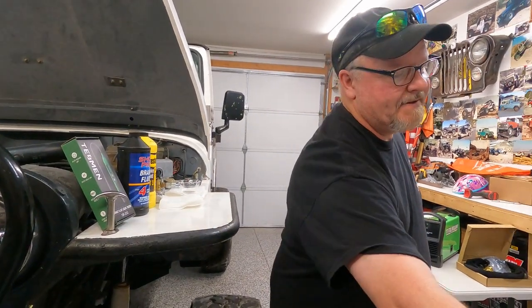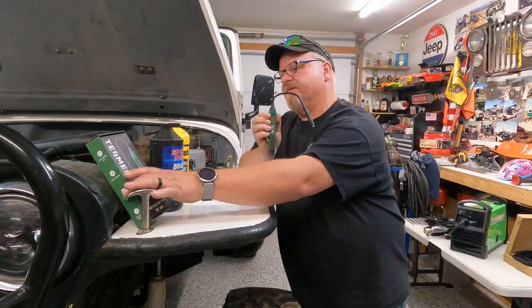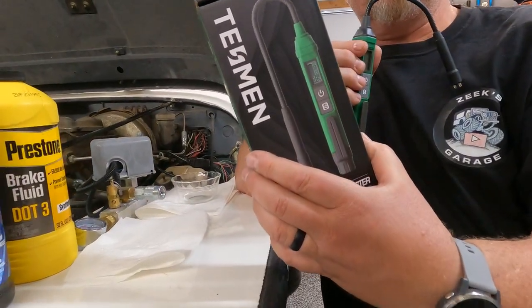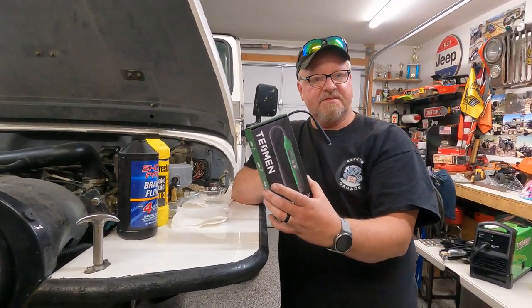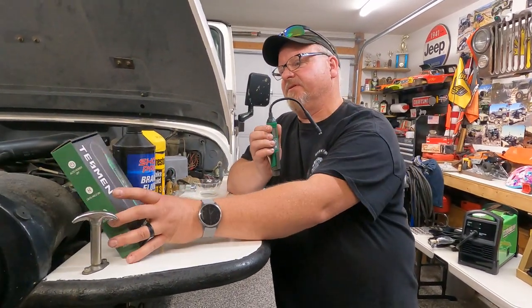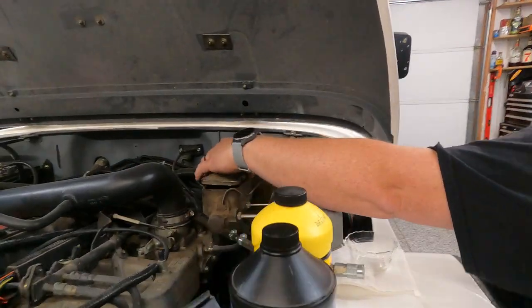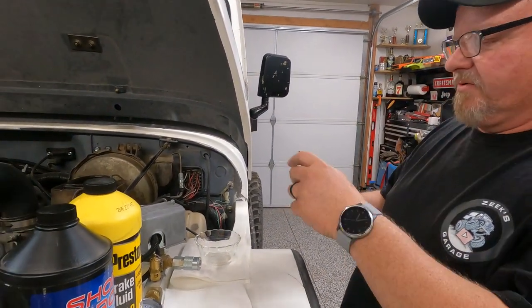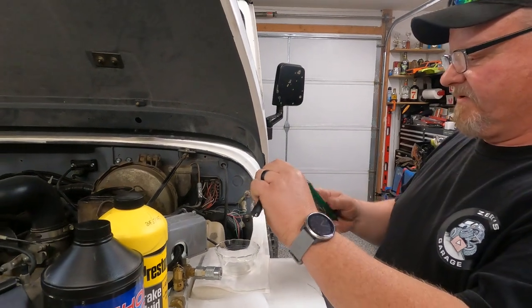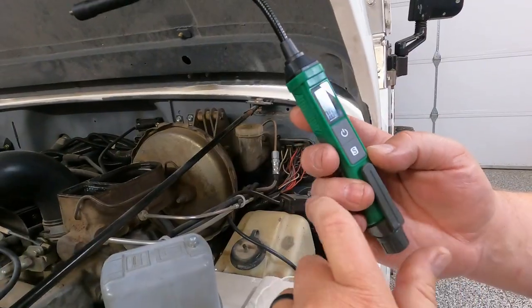So how do you test your brake fluid? Here's the little tester they sent me — it comes in a box with a nice case and some instructions. Let's do this on camera and show you how it works. I'm going to open up the Scrambler — this is a 1982 Scrambler and I have no idea the last time the brake fluid was changed. To power this on, just push and hold the power button until it powers up.